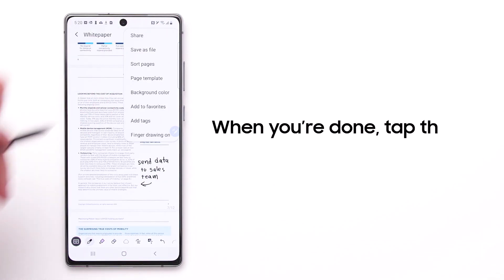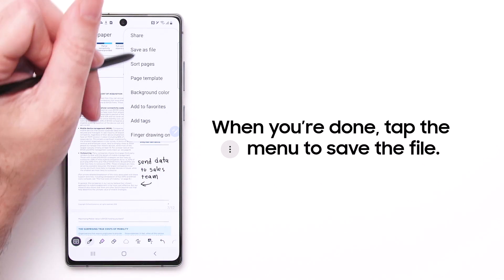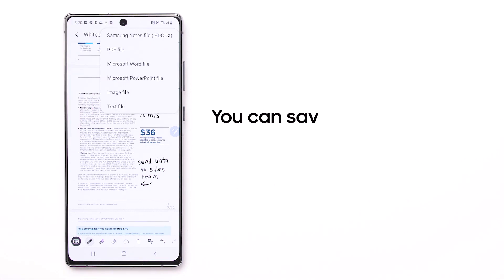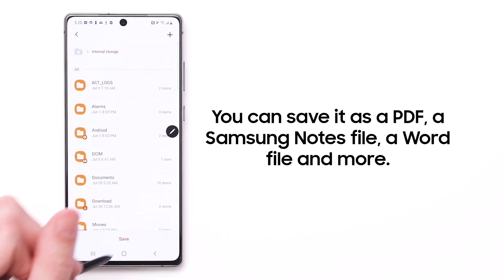When you're done, tap the Options menu in the top right to save the file. You can save it as a PDF, a Samsung Notes file, a Word file, as well as several other options.